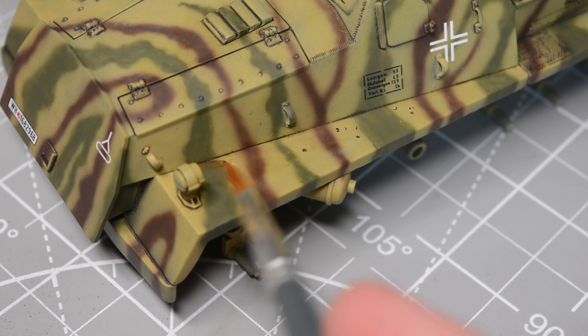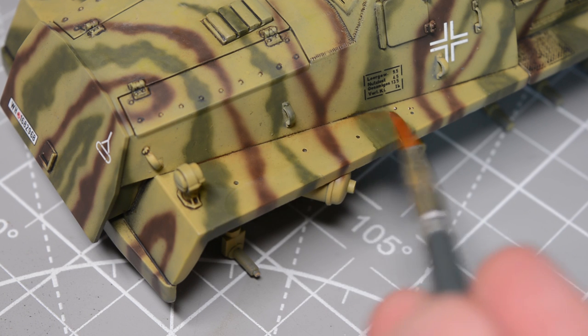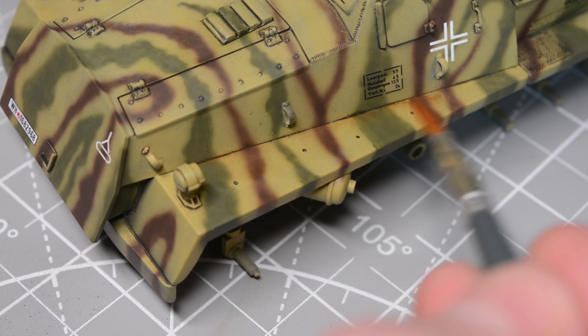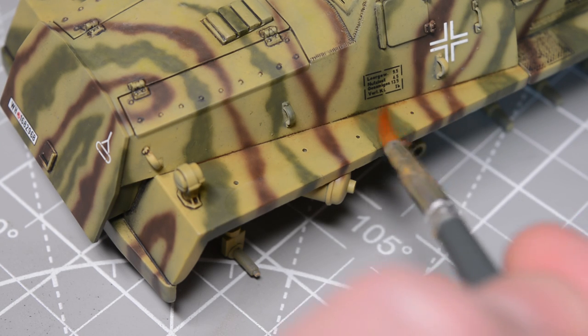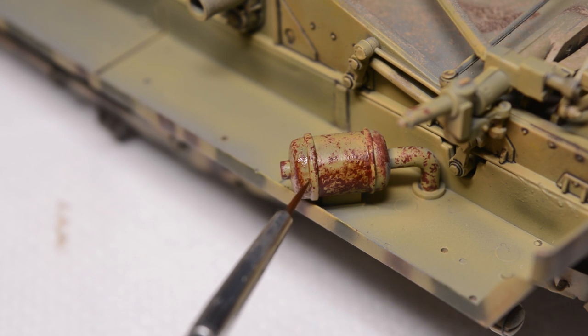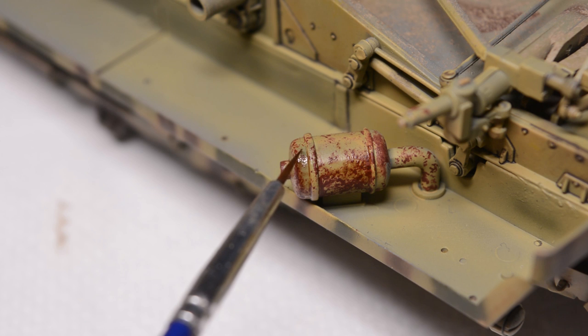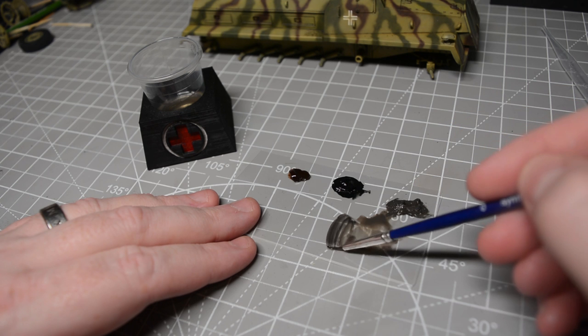The lower hull is always the favourite part of the weathering for me — it's where the weathering is at its most extreme and the best bit is you get to put the wheels and tracks on afterwards and hide all your mistakes. Another portion I enjoyed was this really crude little exhaust — I gave that a bit of chipping and weathering, no hairspray or anything like that, just a bit of sponge chipping and then some oils over the top.